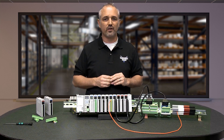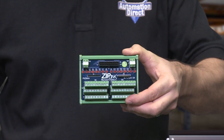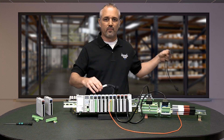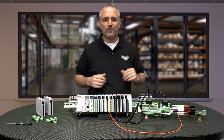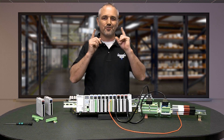AutomationDirect offers Ziplinks in standard feed-through terminals, fuse, relay and LED terminals. Connection cables can be found in several lengths. We hope you enjoy the Productivity 2000 and whichever wiring solution you choose.